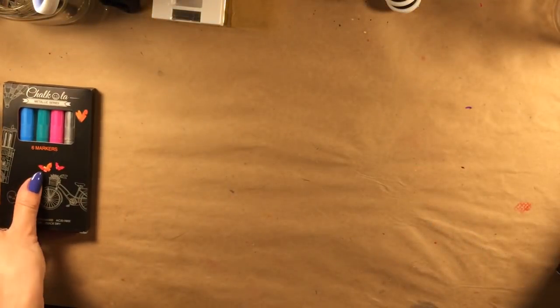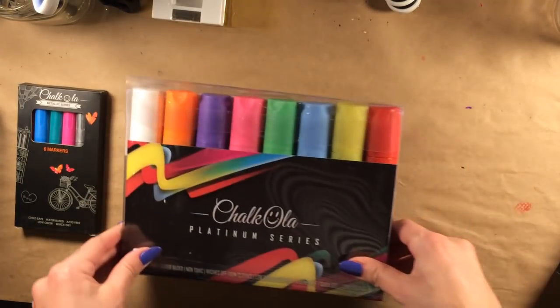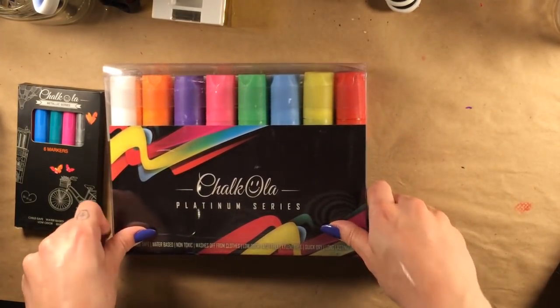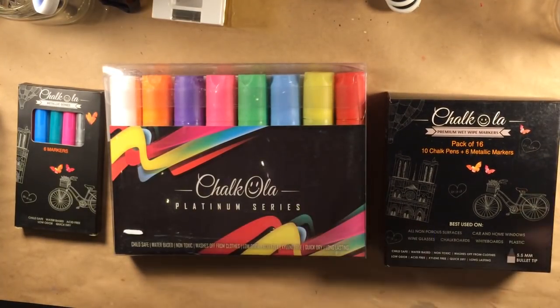Hello everyone, my name is Emily and this is another Artful Review. Today we will be looking at Chocola Premium Chalk Markers. These markers are intended for use on things like car windows, glass, and whiteboards.